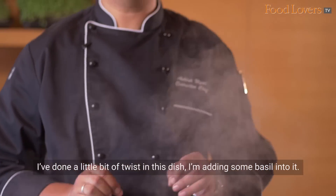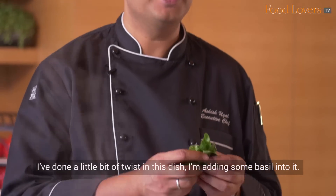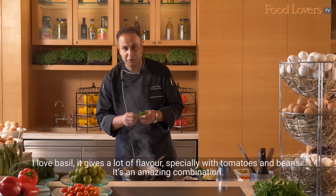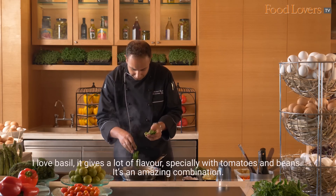I've done a little bit of a twist in this dish — I'm adding some basil into it. I love basil. It gives a lot of flavour, especially with tomatoes and beans. It's an amazing combination.